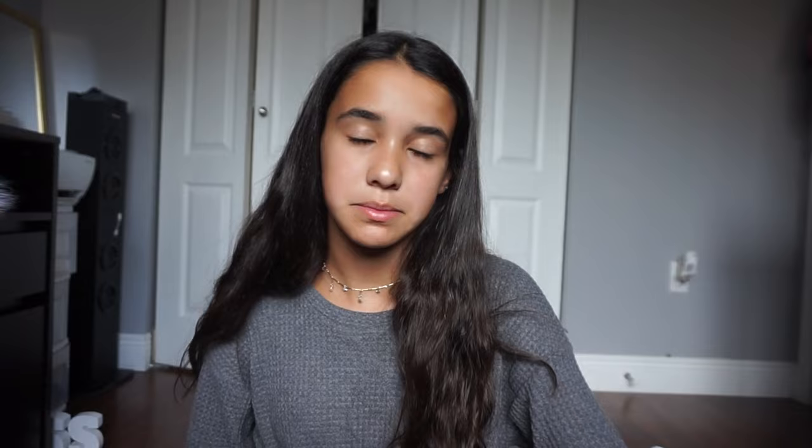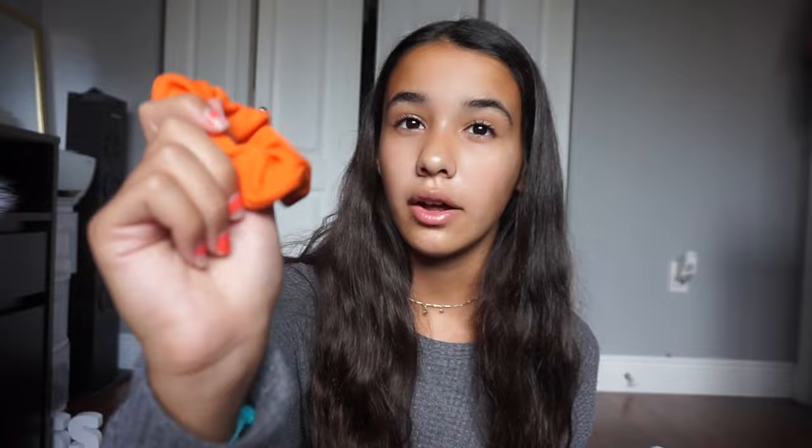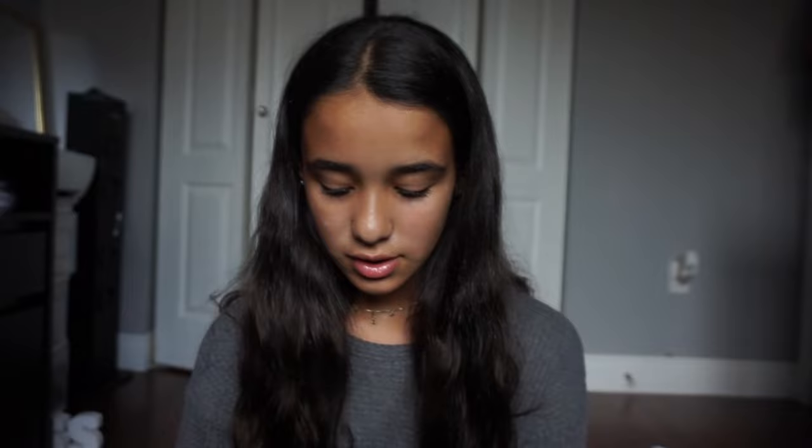The only jewelry I got in this haul was scrunchies — you can never buy stuff without buying scrunchies. It was a neon pack from Tilly's. There's a neon green one that looks yellow on camera but I promise it's neon green, a neon orange one with lines on it for a different texture, a neon pink one, a normal white one, and a normal black one.